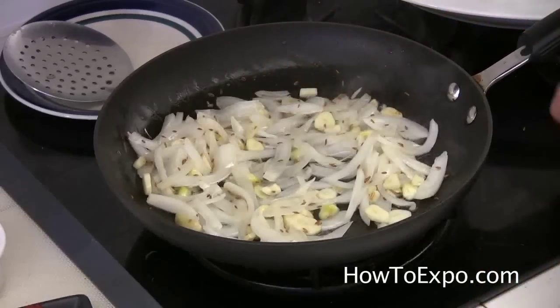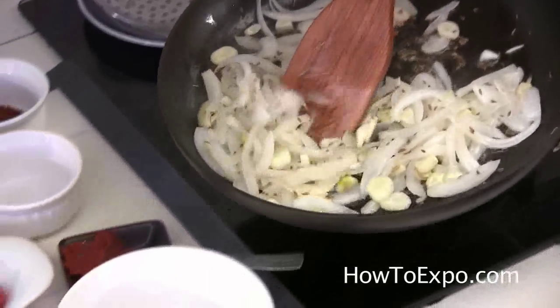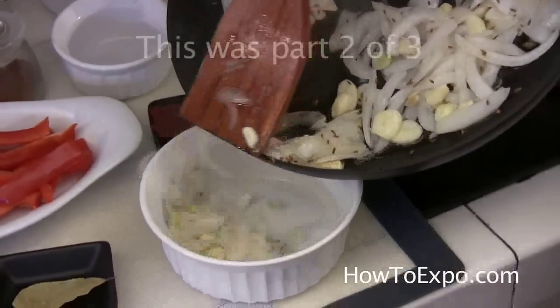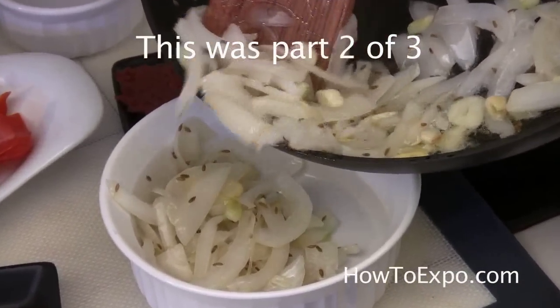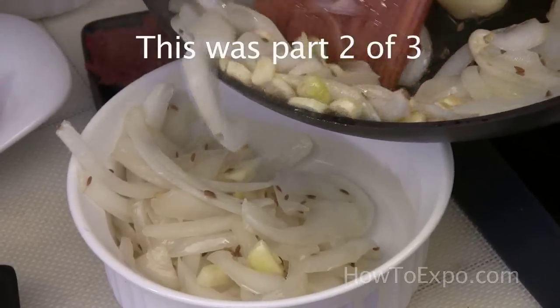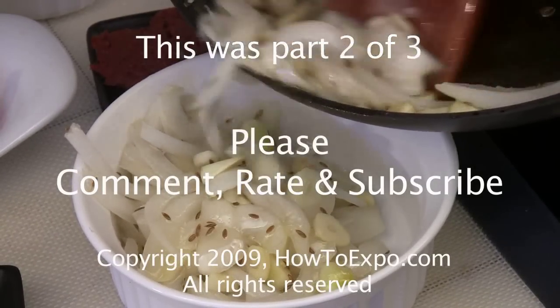After three or four minutes of frying, turn off the stove and transfer the onions and garlic into a container, trying to take as little of the oil as possible — it wasn't too much to start with.